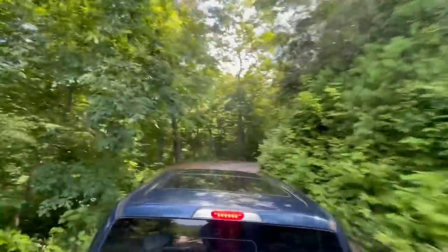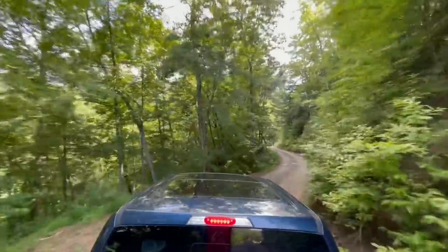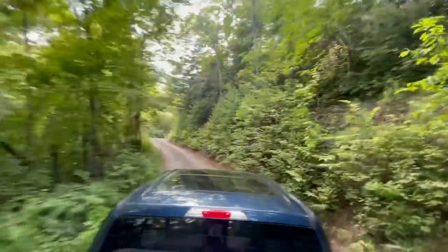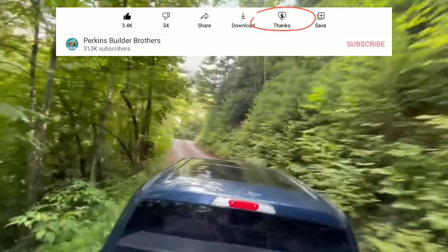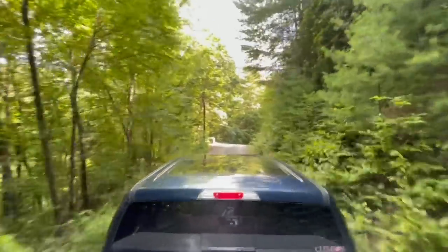Hey, thanks for building with us today. We really appreciate it and hope you've enjoyed it and learned something new. If you've been enjoying our channel and want a way to contribute, check out our new super thanks tab just below this video — it's a way for you to give a one-time small gift to help support our channel. Thanks.